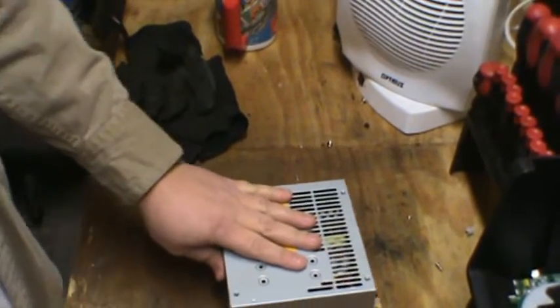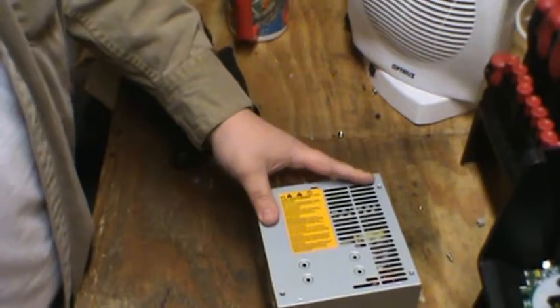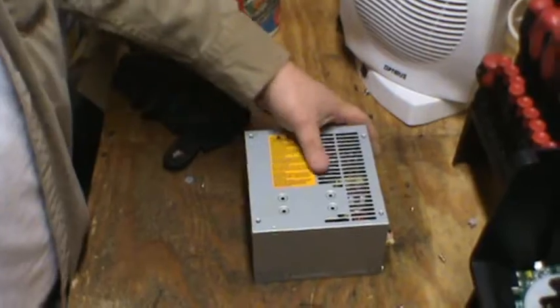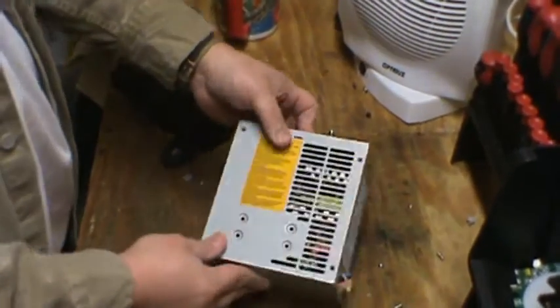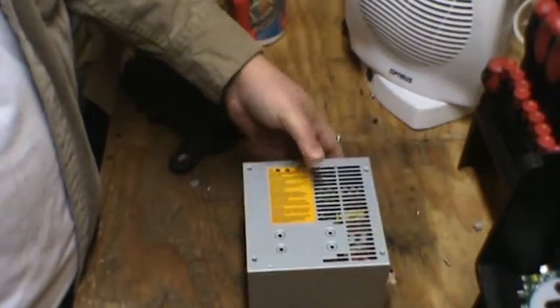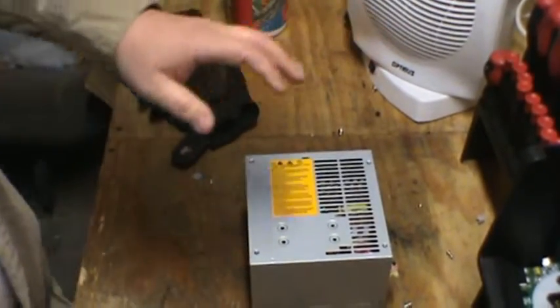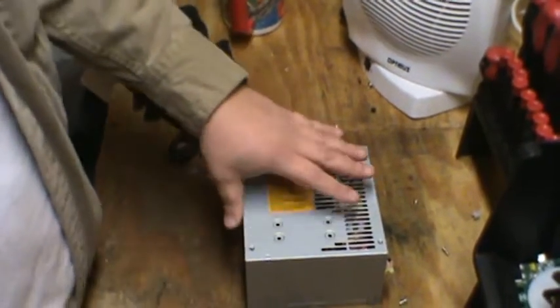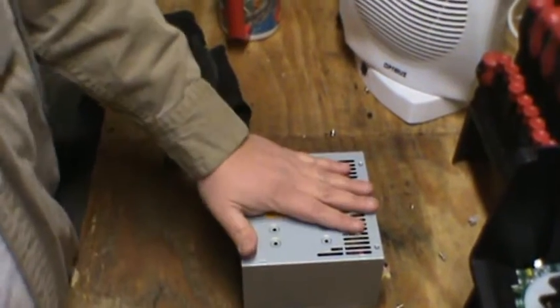With these we have a few choices. Some scrap yards will actually take them as a whole. You're going to want to make sure you trim all the wires off so you can sell that separately for a buck a pound or whatever your scrap yard is paying. Scrap yards in Maine are very limited as to what they'll take, so I have to take these apart.